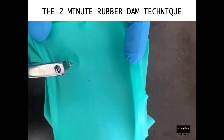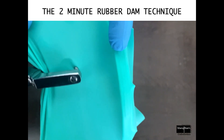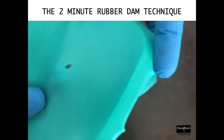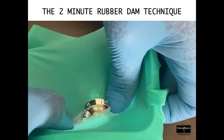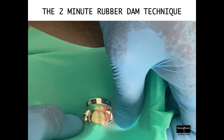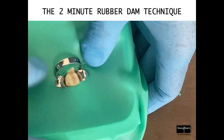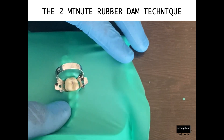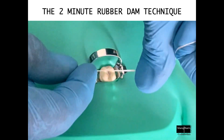The second largest hole is generally more than enough for all posterior teeth. You need to make one sharp punch — you can see a very clean hole has been punched. Then just using your thumb and index finger, you can stretch the sheet over the bow and over the wings in one go, and that's it — we are almost done.